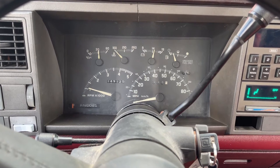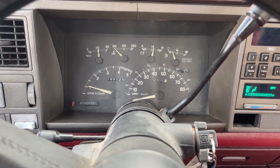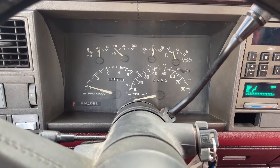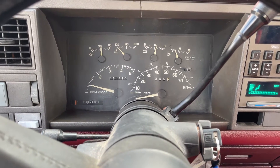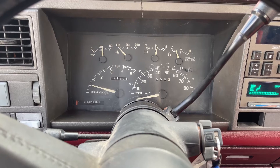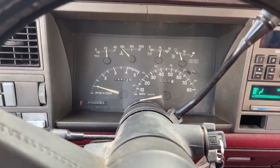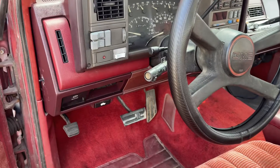I'm going to show you how to check a check engine light if you've got one of these trucks with an OBD1 system. As you know, this is not OBD2, so you can't just plug in your ordinary scan tool and get codes off of it. I'll show you exactly what you need to do.